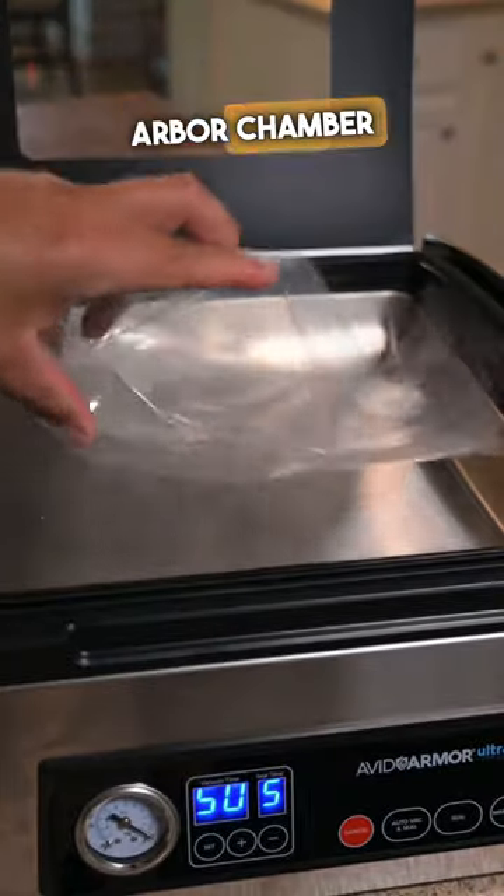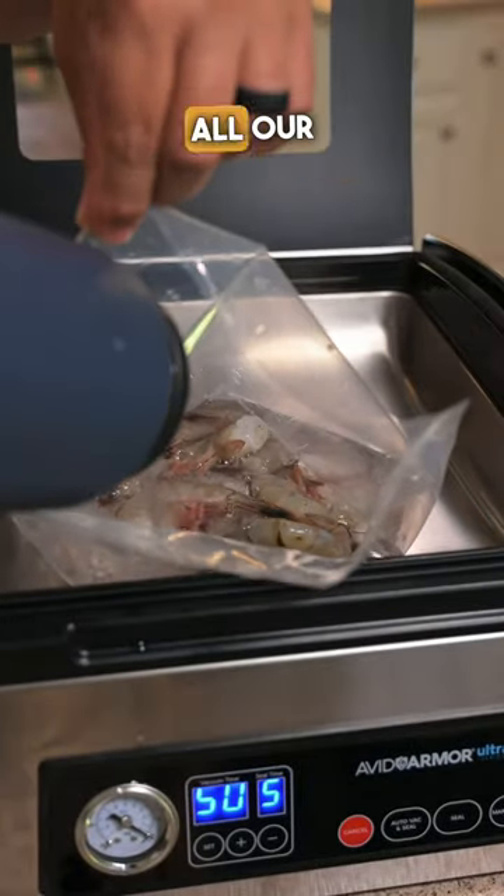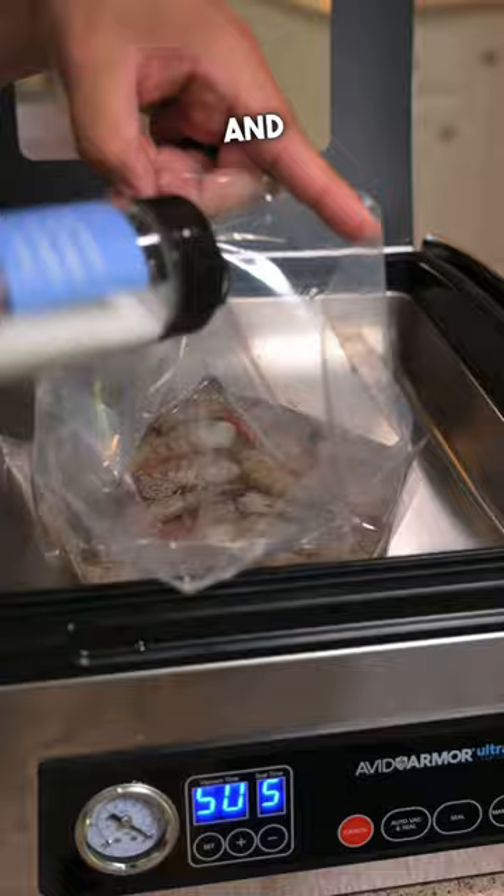Let me show you how to properly freeze shrimp. We're going to use our Abbott Arbor Chamber Vacuum Sealer here, and inside one of the vacuum seal bags, we're going to add all our shrimp, some water, and salt.